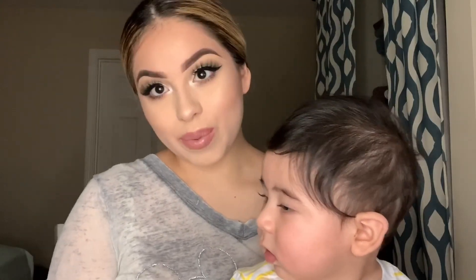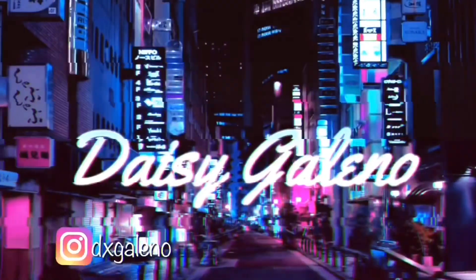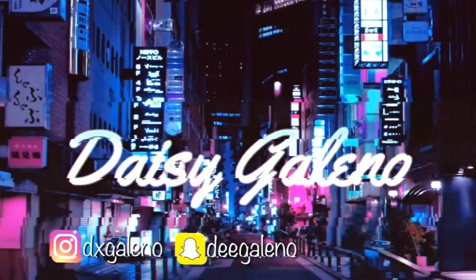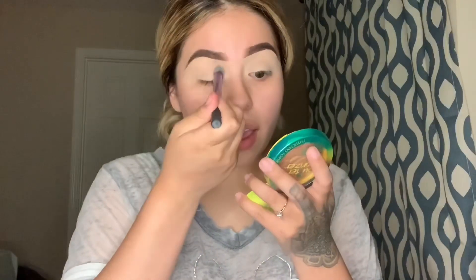Hi guys, welcome back to my channel, and if you're new, welcome. My name is Daisy. My eyebrows are done and my eyelids are primed with my ELF concealer. Just make sure there's no creases before going in.